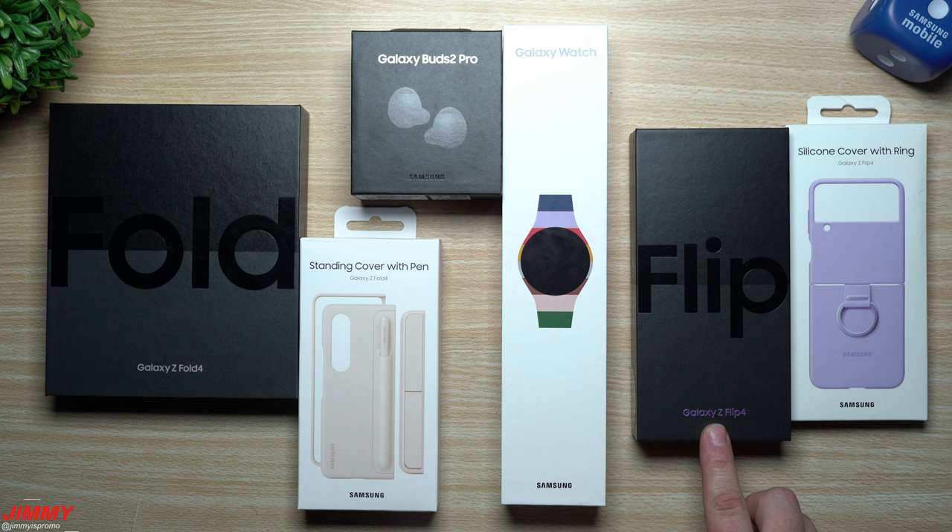Hey everybody, welcome back to Jimmy's Promo. Today we will be unboxing the brand new Galaxy Z Flip 4 along with the silicon cover with ring. Before we do the unboxing, I do want to talk about all of the deals that you're able to get for these devices and accessories.